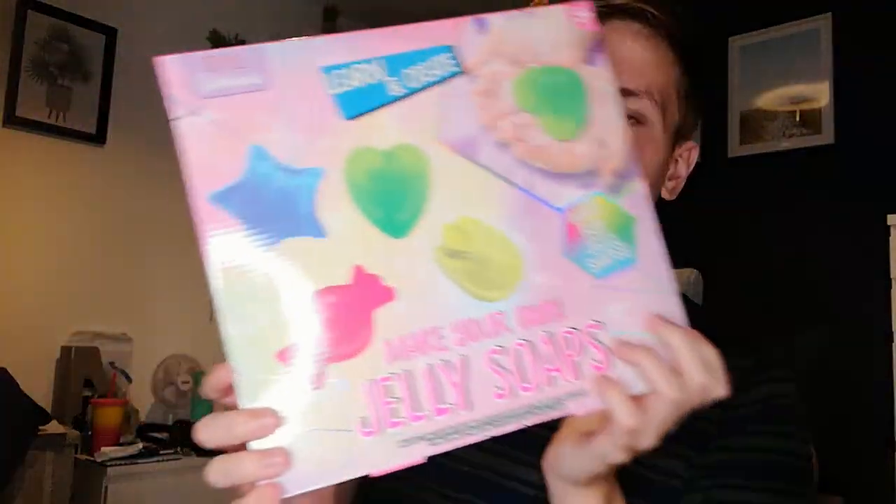What's up guys, so today I'm doing something a little bit of a different video. So I went to the store the other day and got this jelly soap thing. I was going to the store to get a few little bits of food items and stuff and I found a soap box making kit thing. So I thought, oh well, let's buy it shall we.